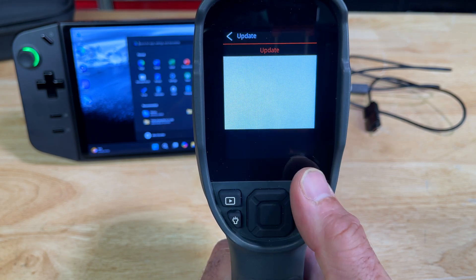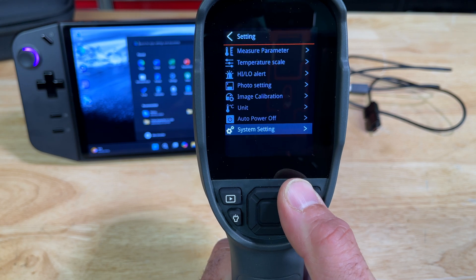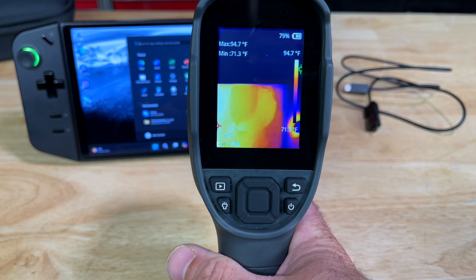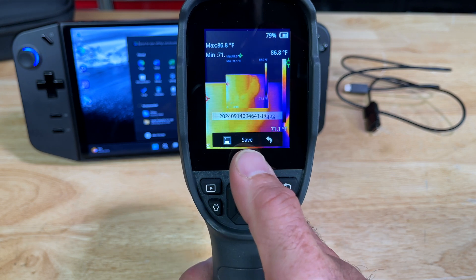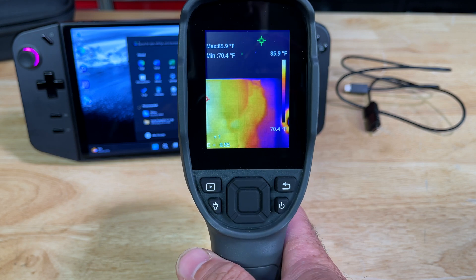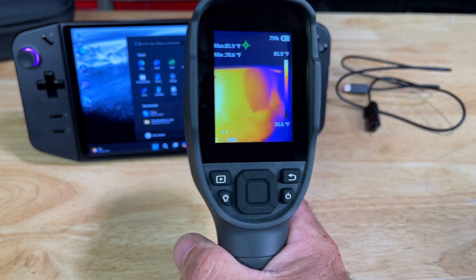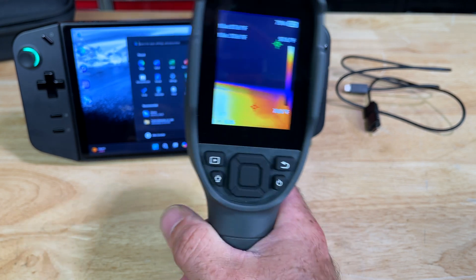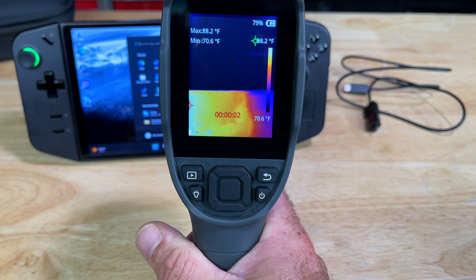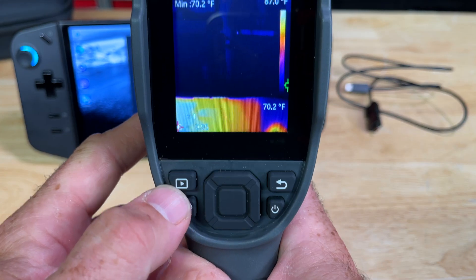System updates will search for updates — you have to put them on the SD card. To take a picture, press the trigger one time. There's your option to save, go back, or cancel. Pull the trigger again, hit save right in the middle, and you're done. To take a video, long-press the trigger until you see the time counter. Press the trigger again to stop it.